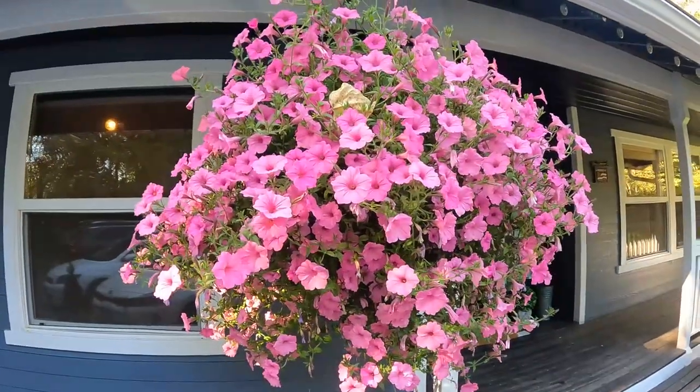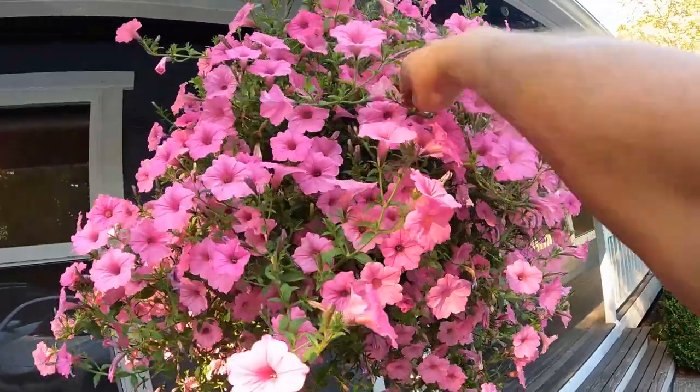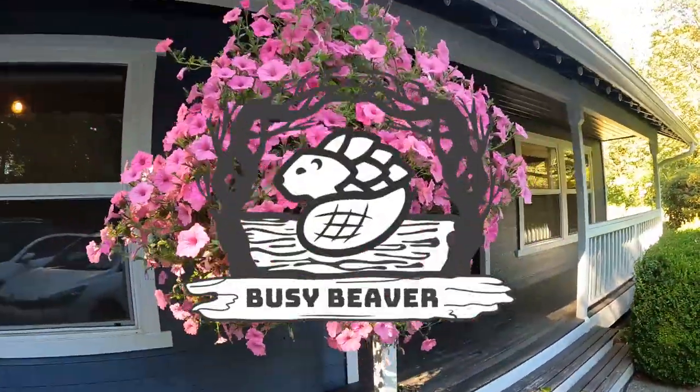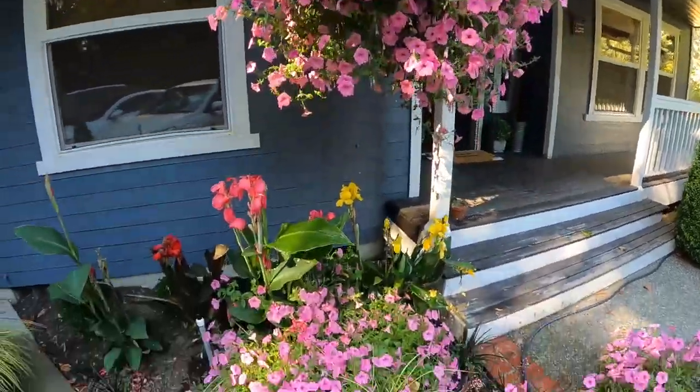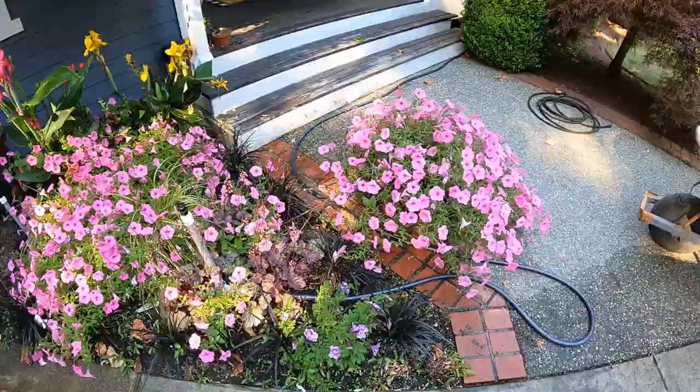This is called Bubblegum. It is a Proven Winners petunia. And it is a bit of a thug. It is very prolific. You can see how well it grows.